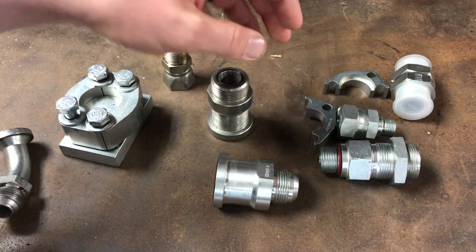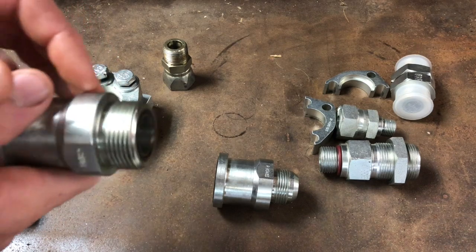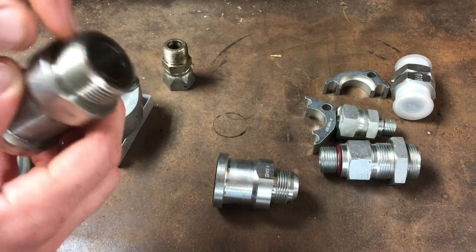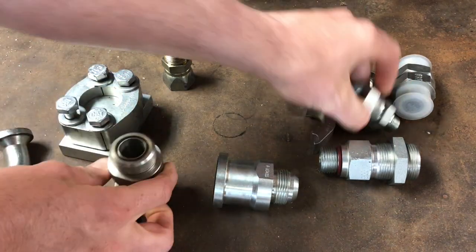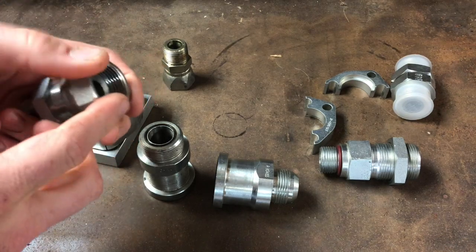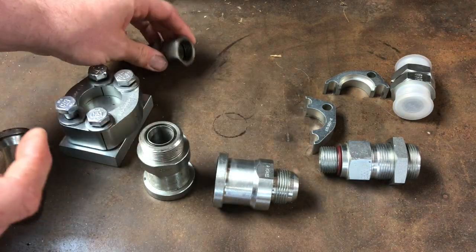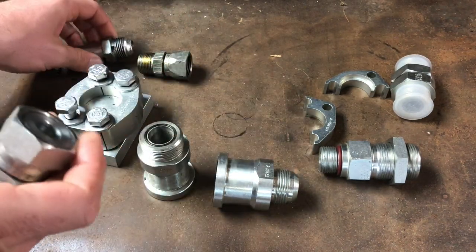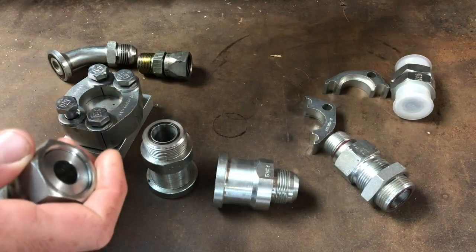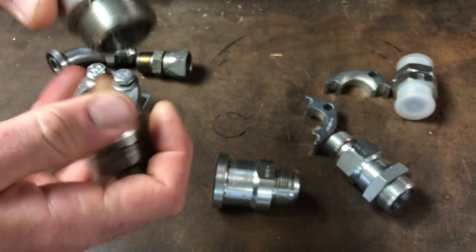Here's a pipe-to-JIC female fitting. After JIC, probably the next most common would be what they call o-ring face, which most equipment manufacturers use. It has standard threads and an o-ring here. This is the o-ring face female — it's a flat face, unlike JIC which has a 37-degree taper. The flat face seals against the o-ring when you tighten it down.